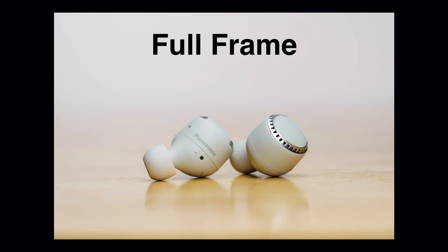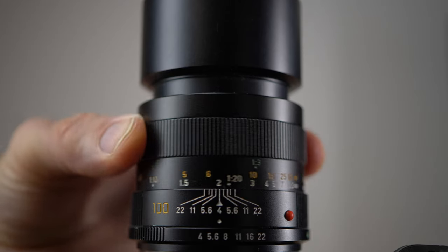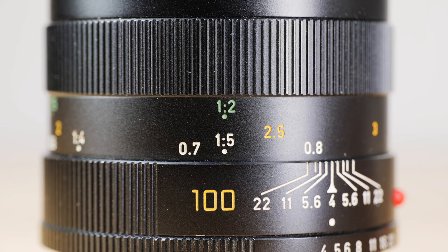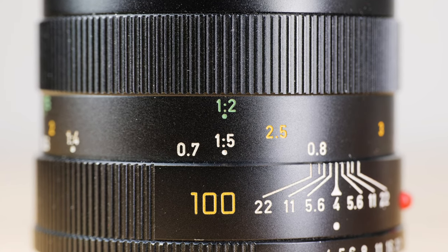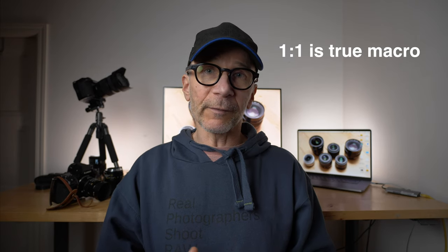The 100mm, even though it says macro on the lens, it's not really a true macro — it only goes to 1:3 magnification ratio. But I think there is a dedicated extension ring or macro adapter that goes with the lens, because there are secondary markings on the focus ring with different magnification ratio markings, suggesting some sort of adapter that would deliver proper 1:1 true macro magnification.